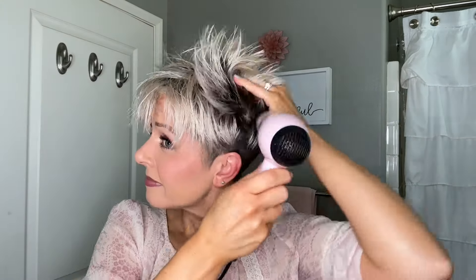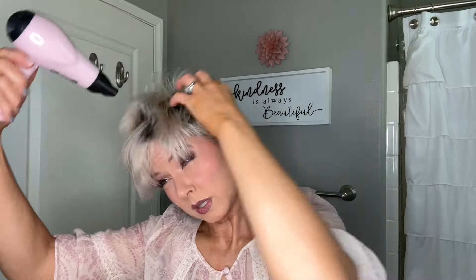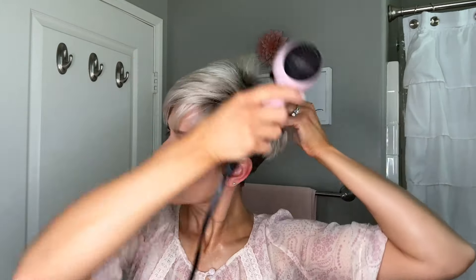Let's start off with this cute little blow dryer. I'm going to put it on high and add the concentrator. I had to pause to plug this one in. I actually like where we're going with that - that was a very usable blow dryer.